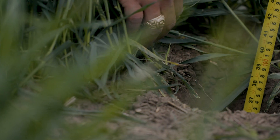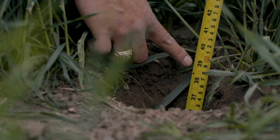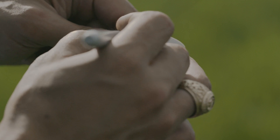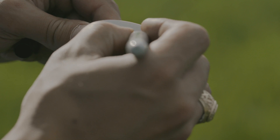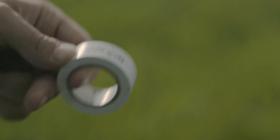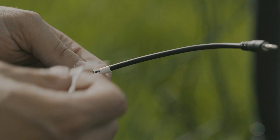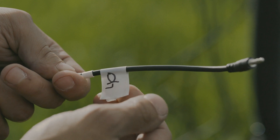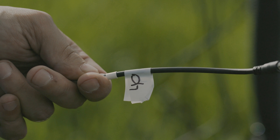After the borehole has reached the correct depth, measure to verify. Use the borehole tool to install the deepest sensor first. Before inserting your sensor into the installation tool, label each sensor with the intended depth. Place a label at the top near the stereo plug that inserts into the logger. This will help you keep track of sensor depths and make it easier to dig up a sensor later if needed.